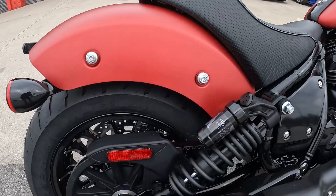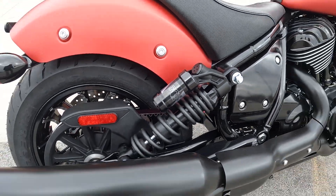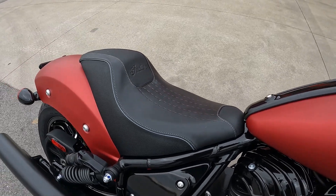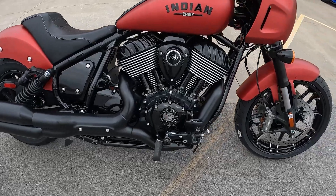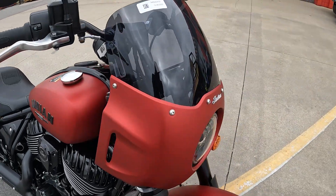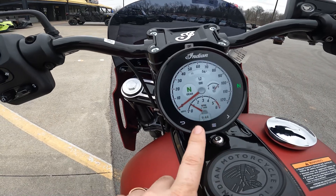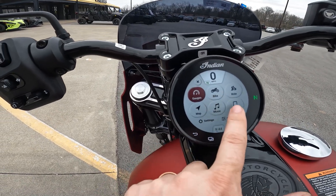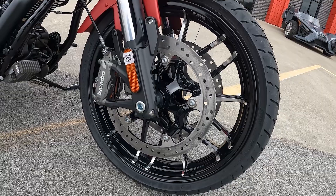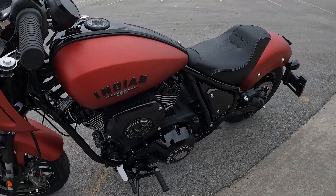We are riding the 2023 Indian Sport Chief — all new for this year, just launched maybe two weeks ago. What sets the Sport Chief apart from its Chief or Chief Bobber counterpart is the Fox piggyback shocks. It's got a really cool solo seat, and it comes standard with the 116 cubic inch Thunderstroke motor. There's a really cool quarter fairing, a T-bar up top, and the screen has navigation and ride modes. Inverted forks, dual Brembo brakes up front, and LED lighting.